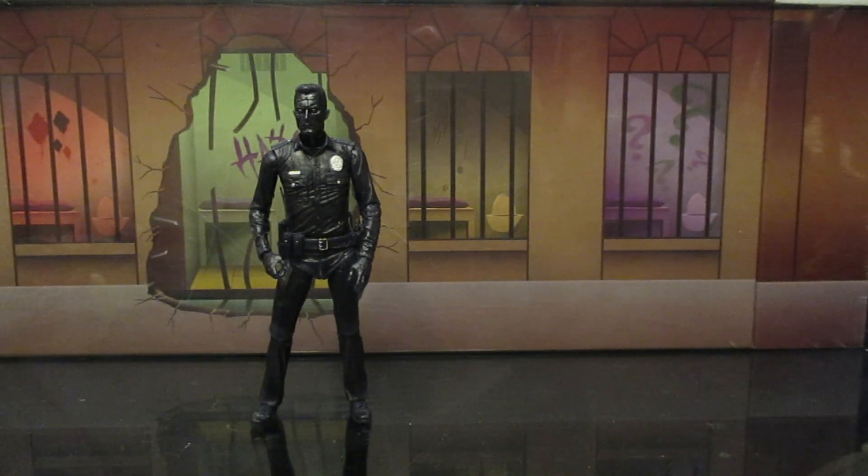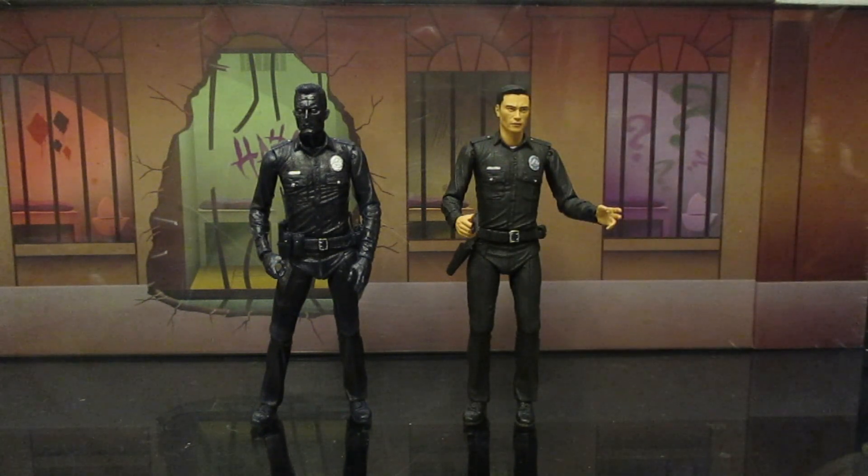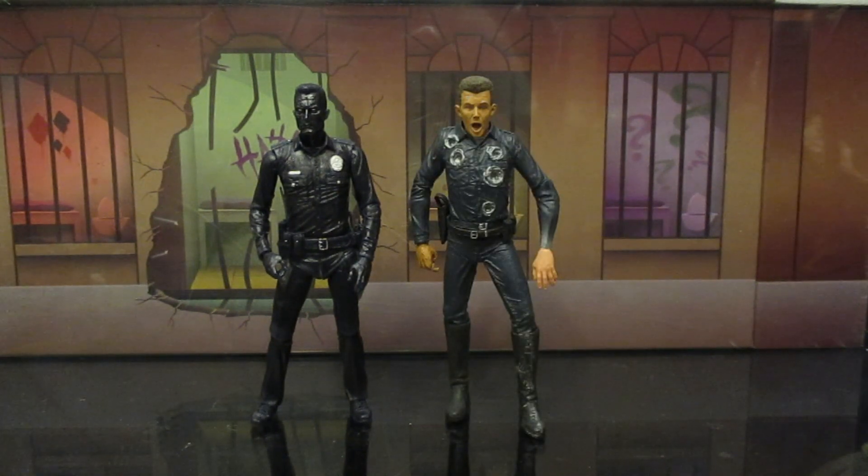When I heard NECA was doing Terminator 5 figures, I was like, please release the T-1000 police guy from that movie — and boy, they sure did as an Ultimate release. Pretty much the same sculpt, but I was so happy they made another variation for my Gotham City Police Department. I've also got the old McFarlane T-1000 — he doesn't really work for a police officer because of all his bullet holes, but I got him just because I have all these T-1000s.